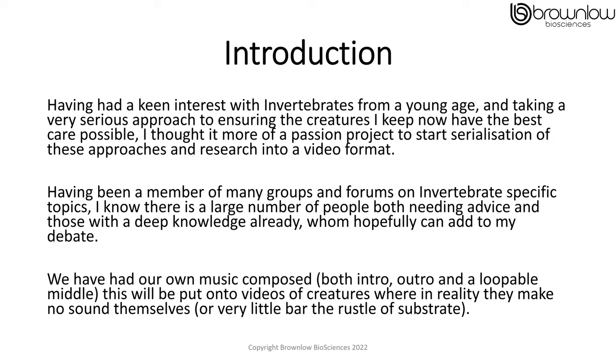We have had our own music composed — both intro, outro, and a loopable middle. This will be put onto our videos of creatures where in reality they make no sound themselves, or very little beyond the rustle of substrate.